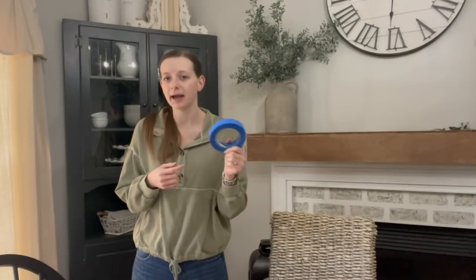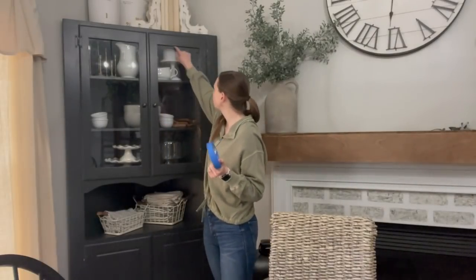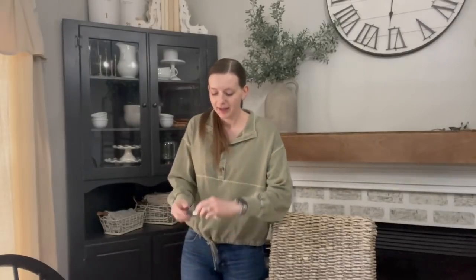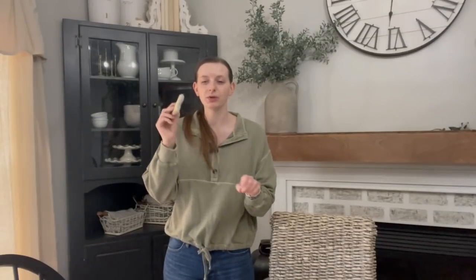I have some blue painter's tape — this is ScotchBlue. This is like the best one you can buy at any hardware store, Home Depot, Lowe's. I just think this works really well, and I just use that to go around the glass to protect it. And as strange as it sounds, my favorite brushes to paint with are trim brushes — like you would use this to edge out.